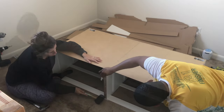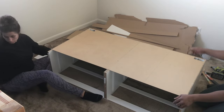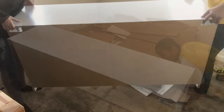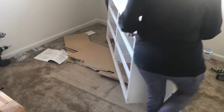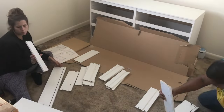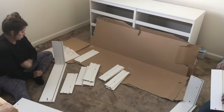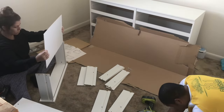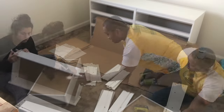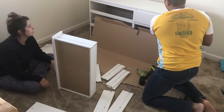After that we went ahead and put the feet on, stood it up, and spun it around. Then we moved on to building the drawers, which I would say was very time-consuming — partly because we also made a mistake.